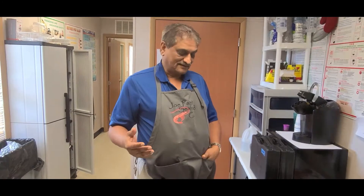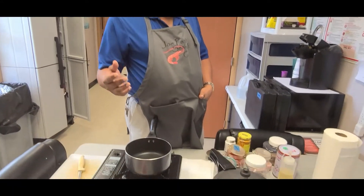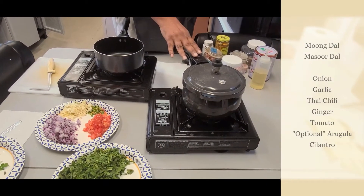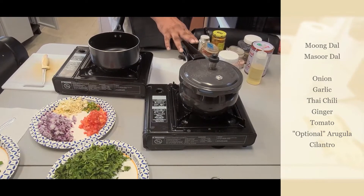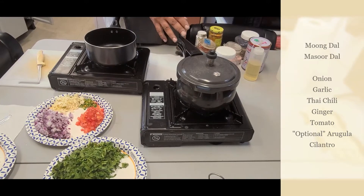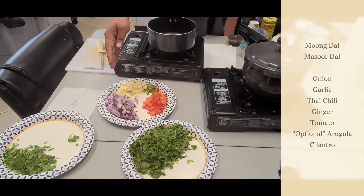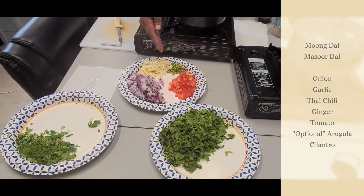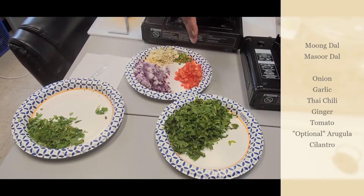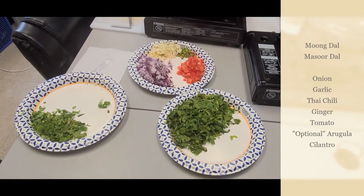Let me go through what the basic ingredients are. We're going to have moong dal and masoor dal — I soaked them for half an hour and cooked in the pressure cooker for four whistles, simple, with a little bit of salt. Other prep: one onion, lots of garlic, chili, ginger, one tomato, and a little bit of cilantro. I'm also adding arugula, which is optional.